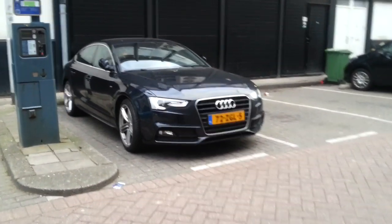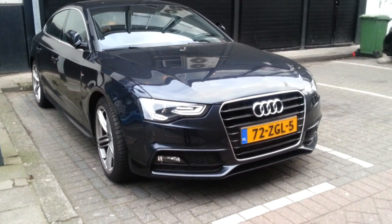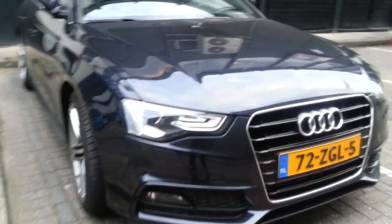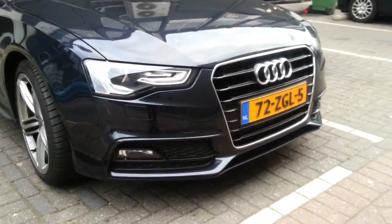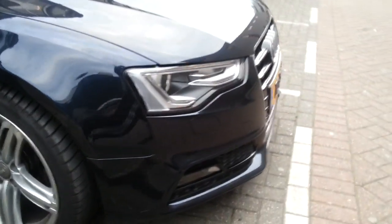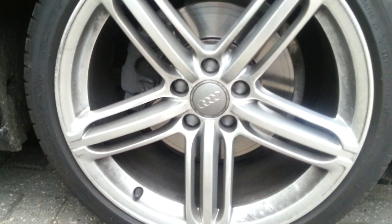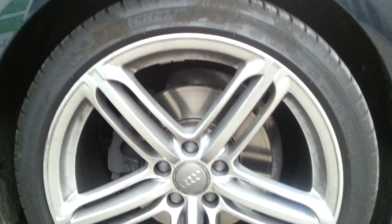This is the 2013 A5 Sportback. You can see it has the new headlamps, and the daytime running lights as shown. This one has the S-Line Sport Package, with a different front bumper, 19-inch rims, and the side skirt with an extra S-Line badge.